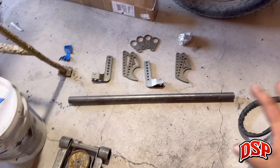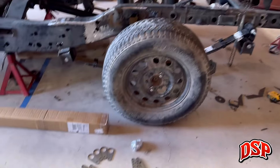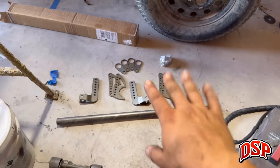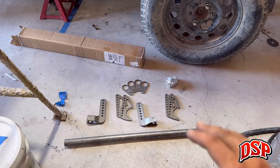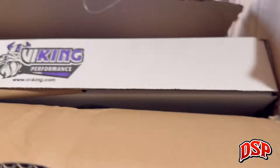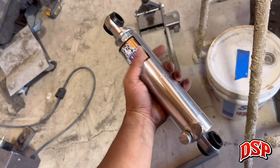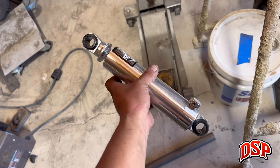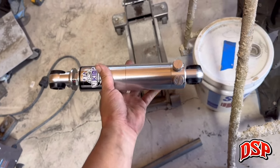Welcome back to the channel. Today we are finally getting some shocks put on the Bronco. This is the kit I ordered from Twisted Metalworks — a shock relocation kit for an F-150, but this truck is far from stock. The kit has lots of adjustability so it should allow us to put the shock right where we need it. We also got the Vikings for stock ride height. I'm going to take measurements before I try to fit them up so I can return them if needed.